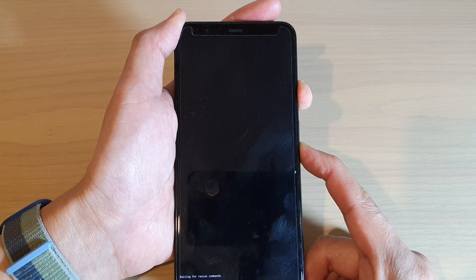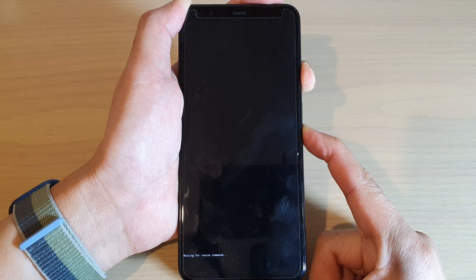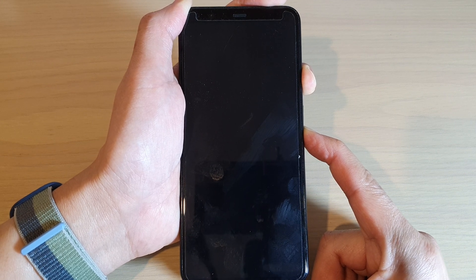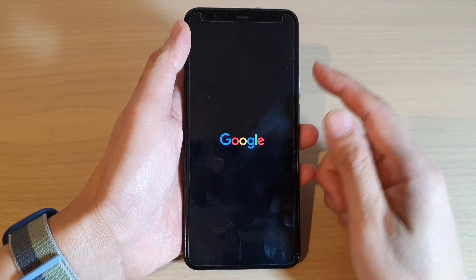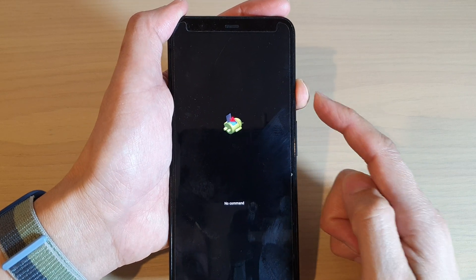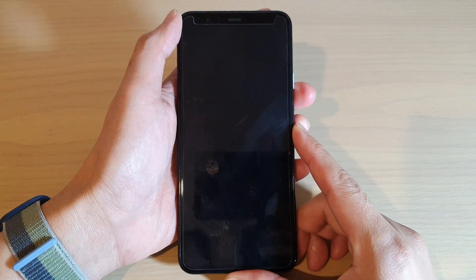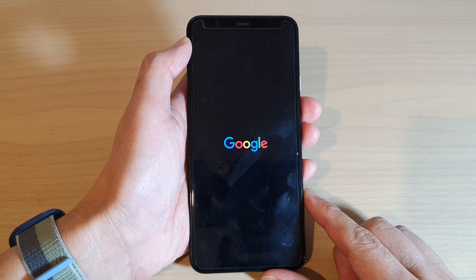If you are in this mode, you can exit by pressing and holding the power button and the volume down key. The phone will go back into fastboot mode. Once you see the Android logo, press and hold the power button, then press and release the volume up key. Press the power button again to reboot your phone and get out of Rescue Mode.